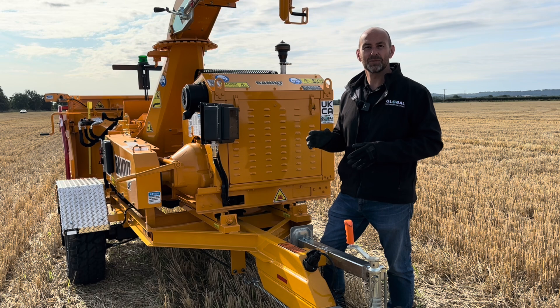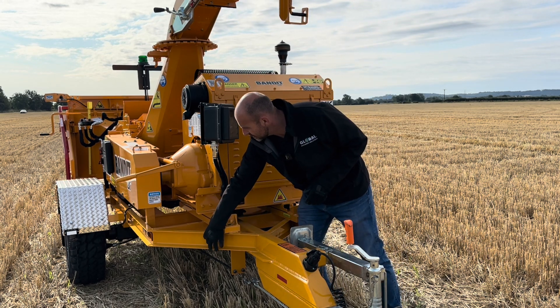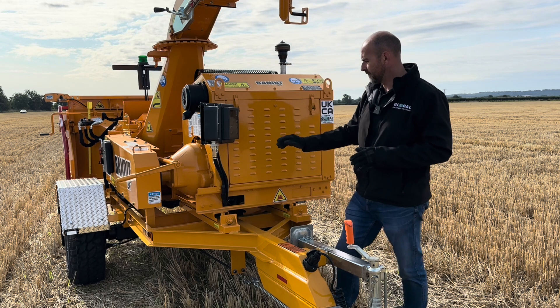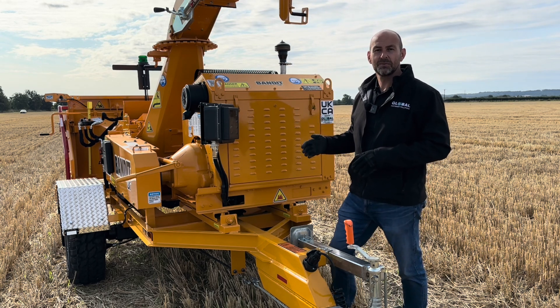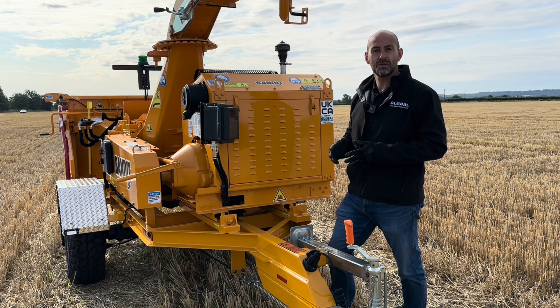The 12X is built on a lighter weight chassis. You can see here we've got a C-section steel channel subframe to the chipper. It comes on a single axle with 16-inch mud terrain tyres and the overall weight of this machine is just under two and a half tonnes.